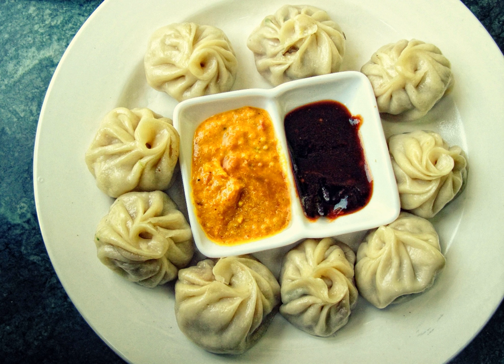Finely chopped cabbage, carrot, soy granules, cottage cheese, potato, flat bean or chayote are used as fillings in India and Nepal. Usually fresh cheese or the traditional soft chirpi is used for cheese fillings. This variety is common in India and eastern Nepal.